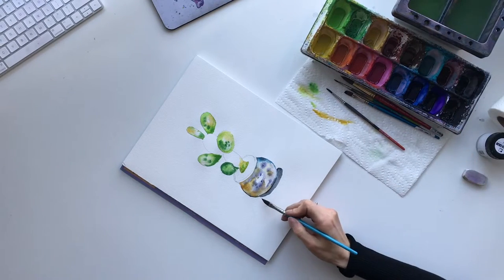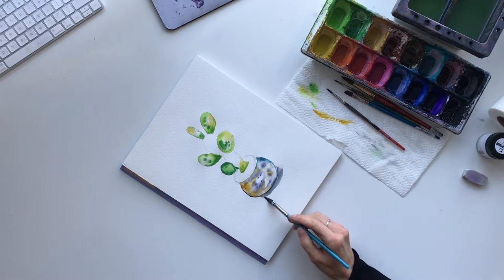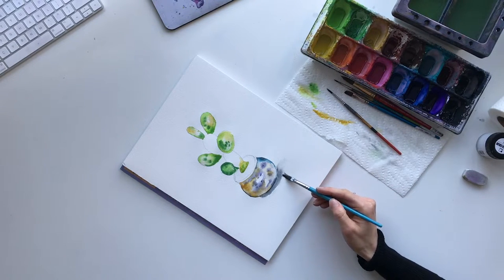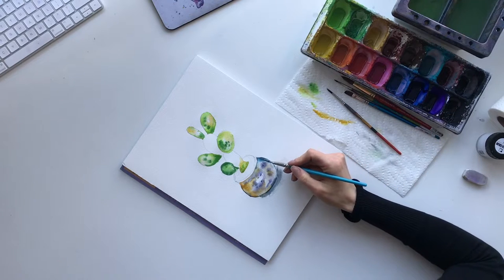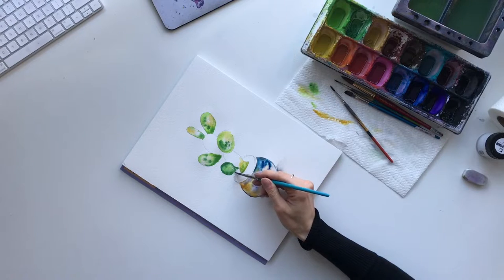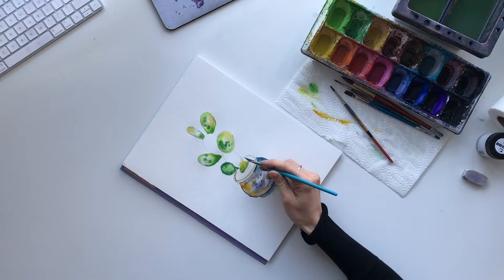If you take a clean dry brush and run it along the outside it'll actually soften the edge. I'm going to add a little bit more blue over top again. I think that's good for color on the pot. Now we're going to add the line around the rim of the pot. I'm okay with a bit of the yellow bleeding in, and then I'm going to use the yellow ochre and just add that line.